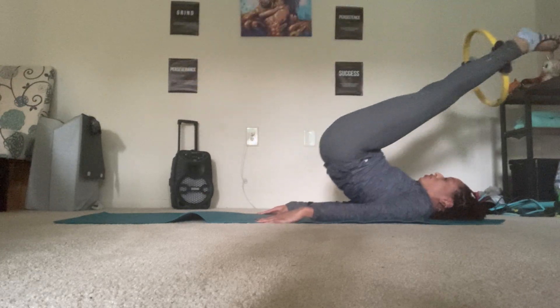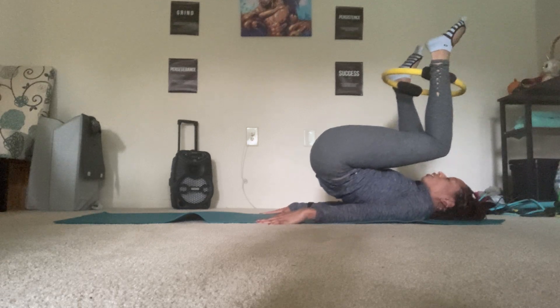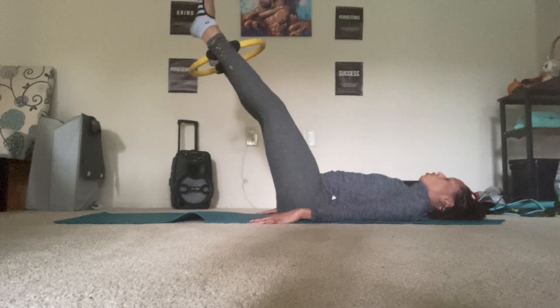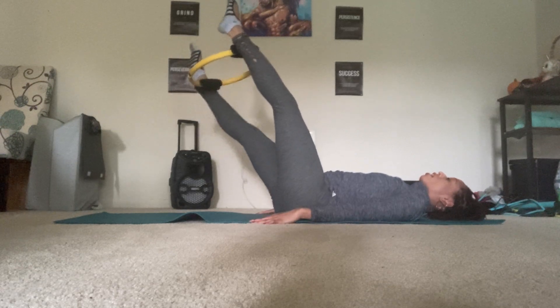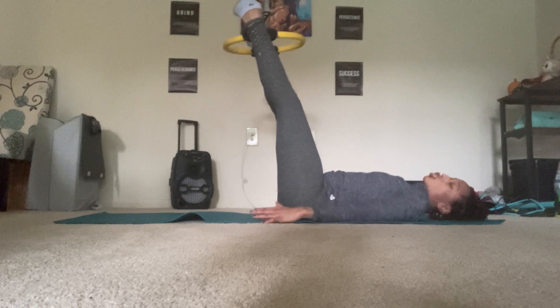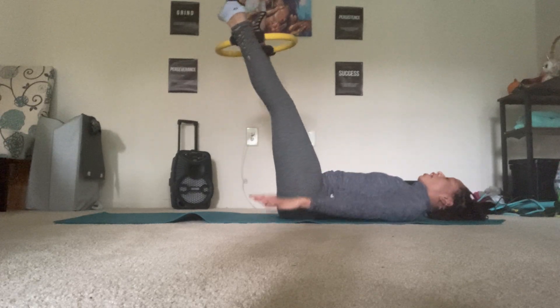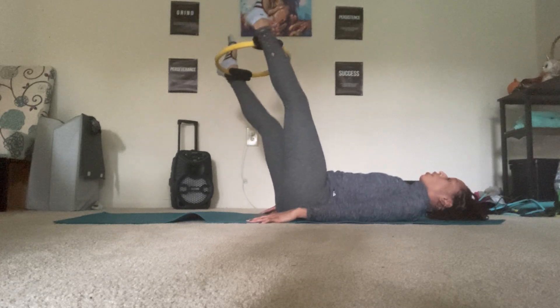One more. Lift up, bend the knees, articulate the spine down, and push the legs out. Now rotate your legs towards the right — driving the wheel towards the right — and back center. Rotate the legs towards the left and back center. Try to keep your tailbone down. If you need a soft bend in your knees, you can. And two, and one. Good. Gently place the legs down.